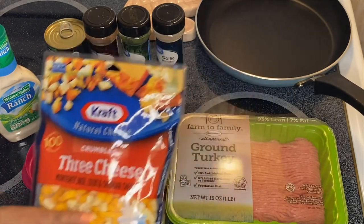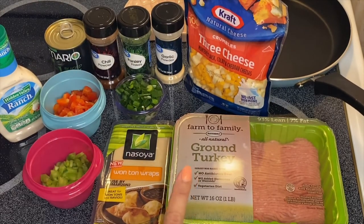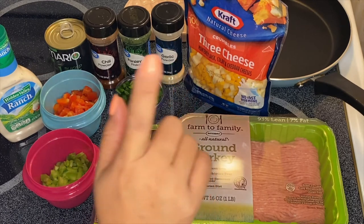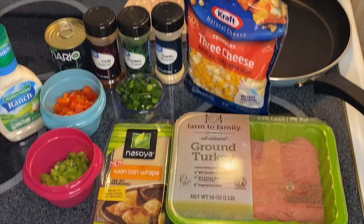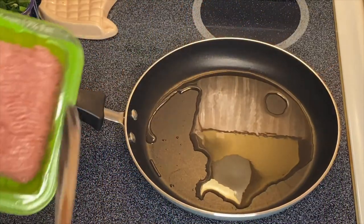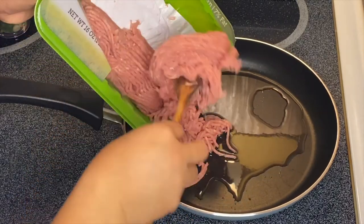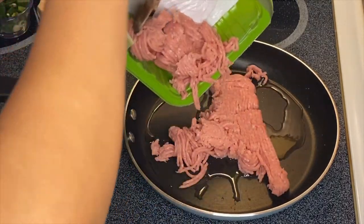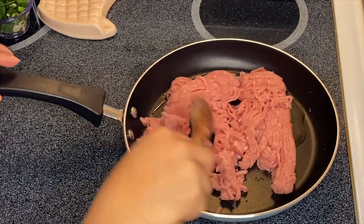I also have three-cheese crumbles — Monterey Jack, Colby, and Cheddar. What I'm going to do first is cook the turkey in our pan, and I'll show you how to assemble this beautiful dish. So we're going to cook our turkey — I have about one pound right here.